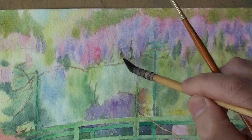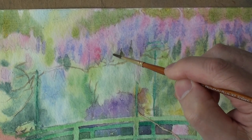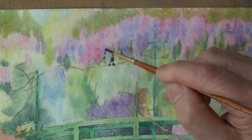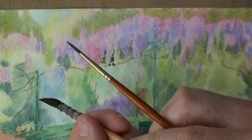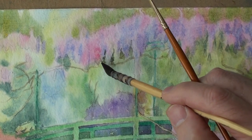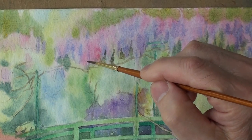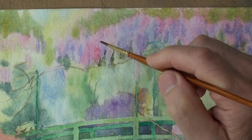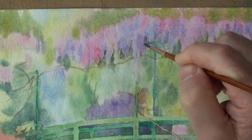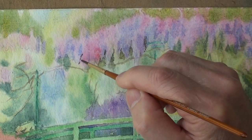So with a soft brush, just trying to create a slightly harder edge against the plant, against the blossoming wisteria, and a softer edge going away from that. Just a little bit of water on the brush. The most difficult thing to do, I think, when you're reading something like this, is to achieve an irregular pattern or form with these gaps.